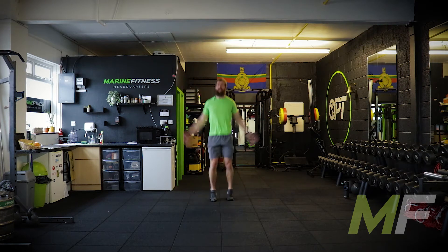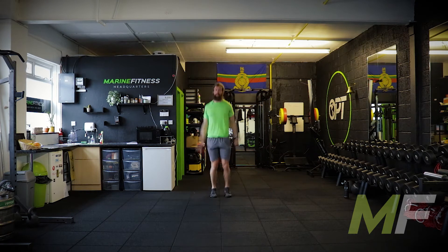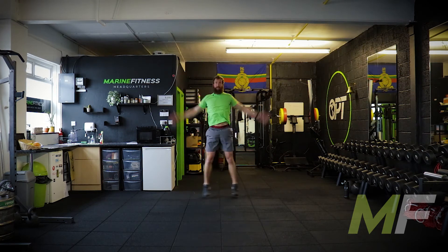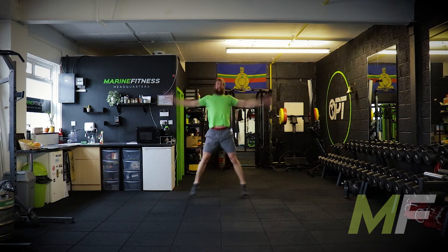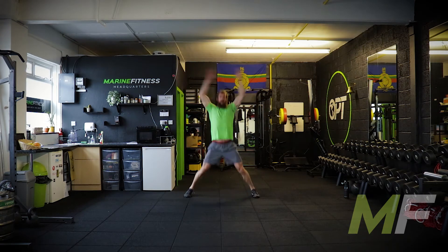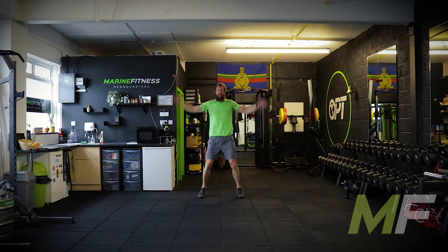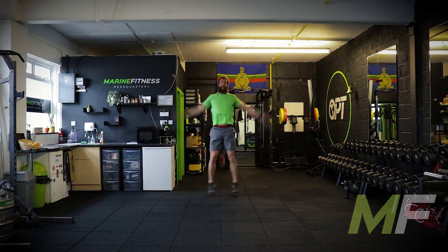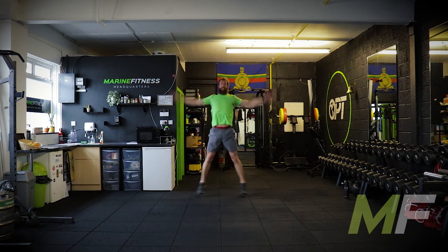First exercise and we're away. Jumping jacks — I like these as the first exercise on a ladder. Why? Because it breaks us in gently, and it's always a nice relief when times get hard, as they shortly will. Focus on your breathing. Be dynamic with these. We're jumping out, jumping in, snapping the arms down. Don't just go through the motions. Punch it in — you should feel the wind in your arms because you're snapping them down.